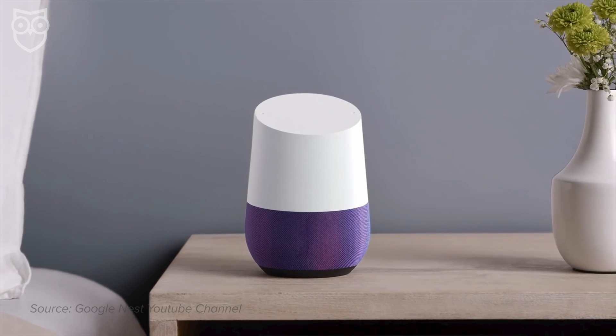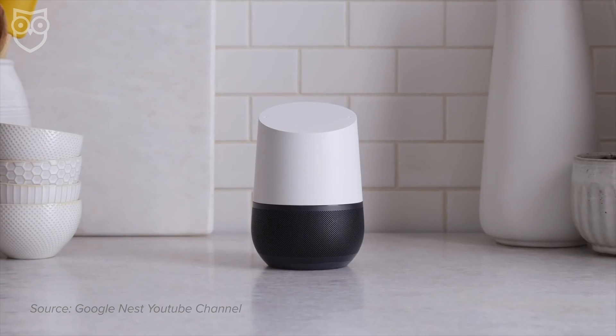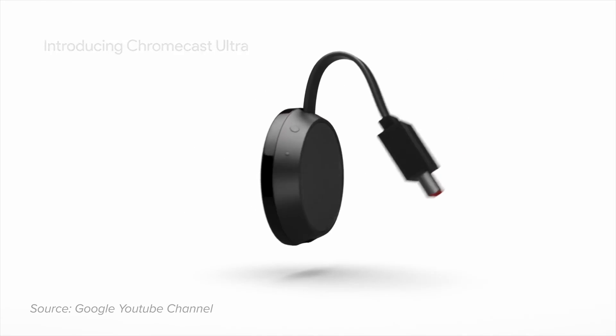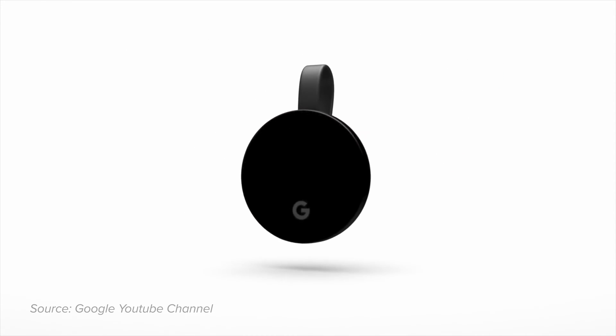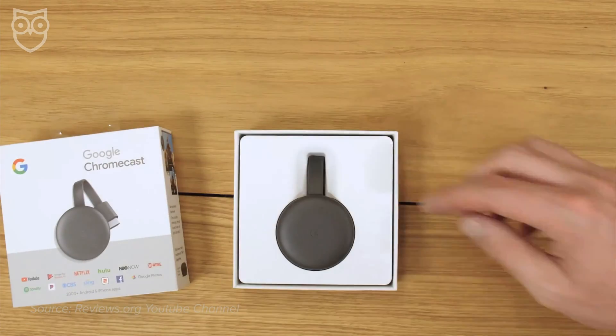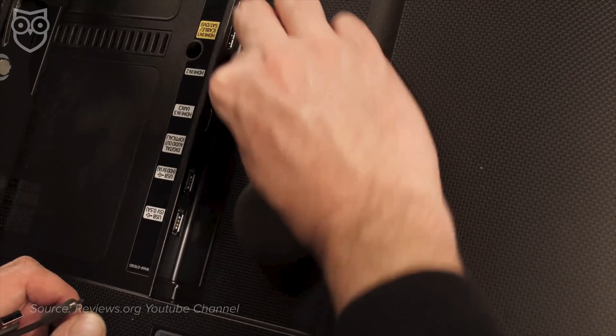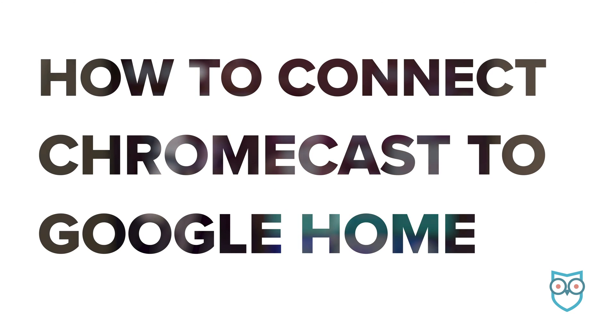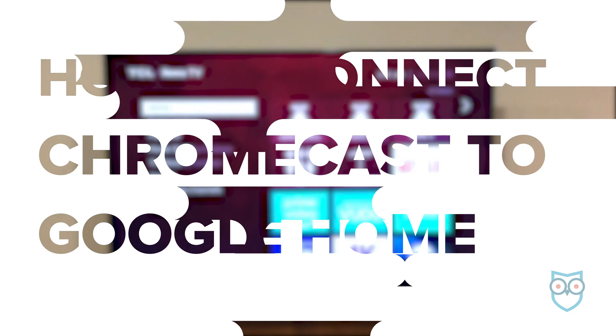Your Google Home speaker can connect to tons of smart home devices, and the Chromecast, Google's streaming stick, is one of them. Syncing these devices takes about five minutes tops, and once you're done, you can control your TV with your voice. Learn how to link your Chromecast to your Google Home smart speaker to transform your TV.